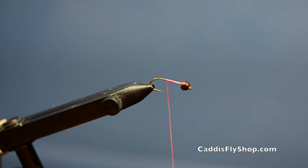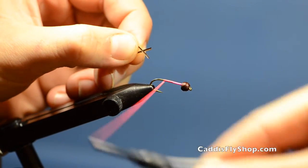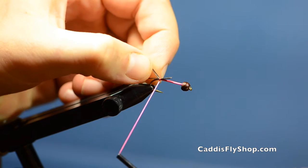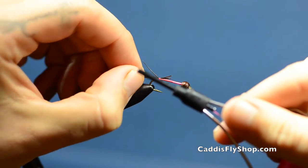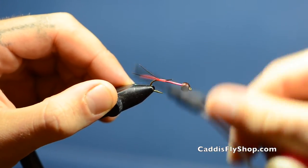First thing I'm going to do is tie in the tail. I use goose biots for the tail because they're stiffer and they hold their shape a little bit better after a few fish. I like to tie these goose biots in with the curve of the biot facing up so that they hold their shape a little bit better and keep a straight look.